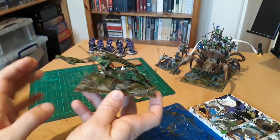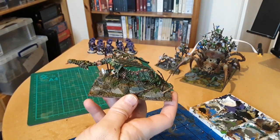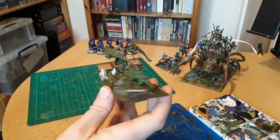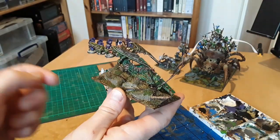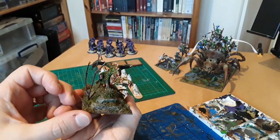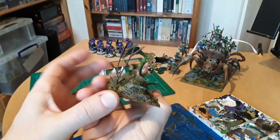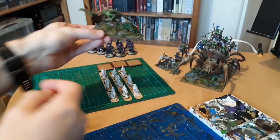I actually got this model in 1988 - one of the very first models I ever got. I'll try to put up a picture of what he looked like before on his old base, but I thought I'd update him a bit. He's turned out all right - it's a really nice model still considering its age. Quite heavy as well. A cool bit of Warhammer history - very old that one.